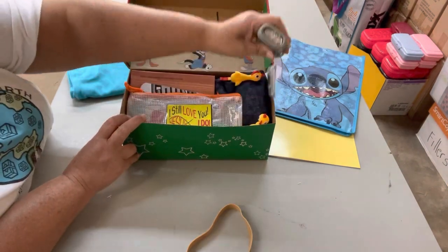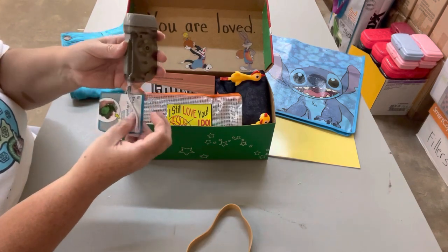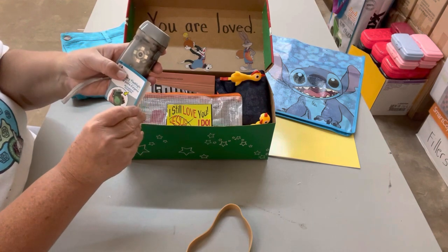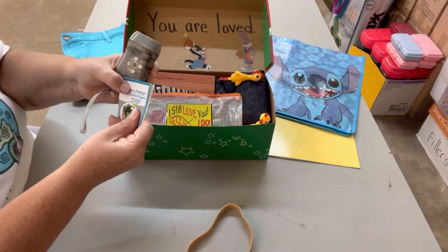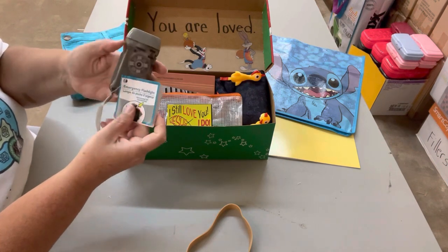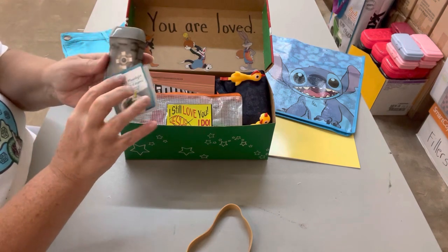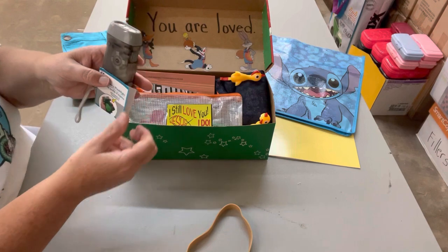Next I put his crank flashlight in here. I've actually been saving these crank flashlights for the older kids. I only found these at one Dollar Tree in a completely different county than where I live, but I stop at every Dollar Tree I can because they always have different things. I was lucky enough to find these when they were still only a dollar, so I've been holding on to them.